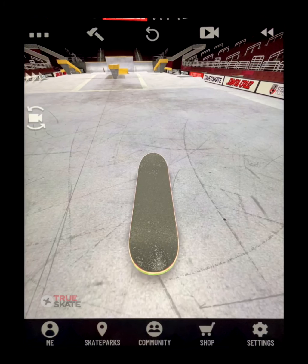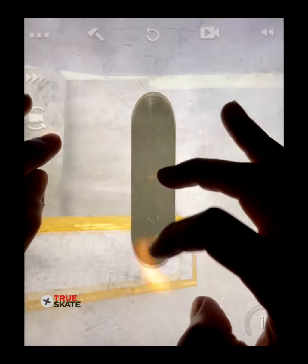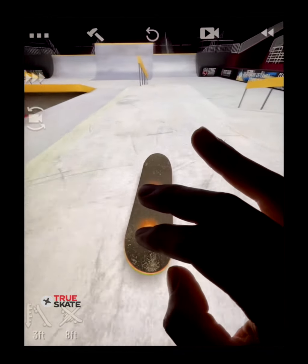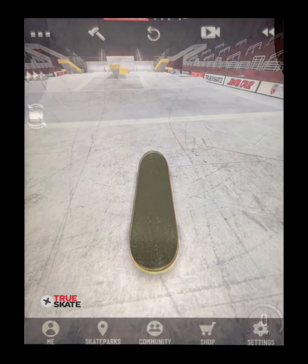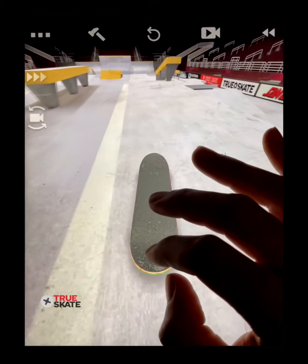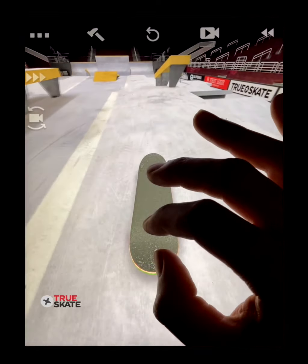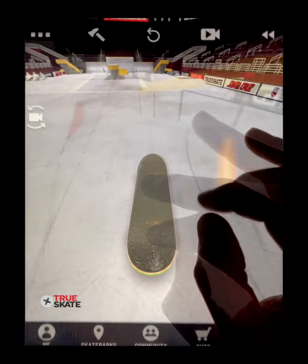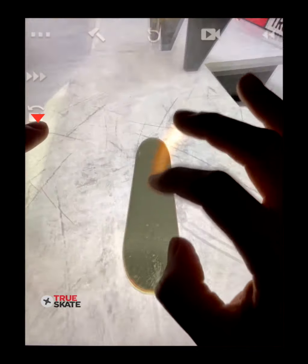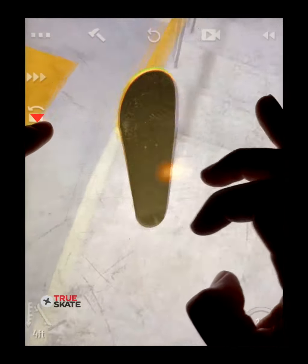Welcome back to the official Truescape masterclass. Today we're going to learn how to use the spin cam for some more advanced and creative flip-to-grind techniques. The common way to flip into grinds is to flip your deck into the position of the grind. This is great but it limits our abilities to do certain tricks in and out of grinds. By activating the spin cam shortly after popping, we switch to get an overhead view, which allows us to apply more intricate spin cam controls with grinds.